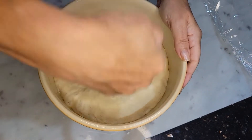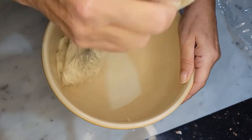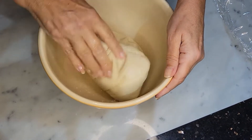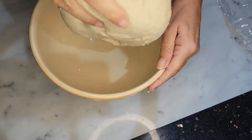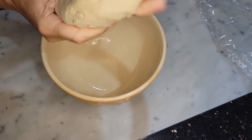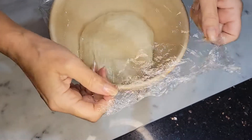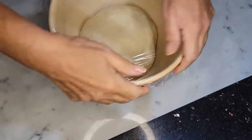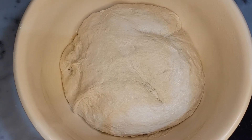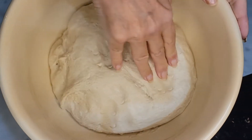Now I'm going to bang it down and take out all the air. I'm going to give it a nice throw, mix, and pound. Then I'm going to put it back in the bowl, put the plastic wrap back, and refrigerate it for 24 hours. Here's my dough after 24 hours in the refrigerator — it smells beautiful, feels fantastic. I let it out for an hour.